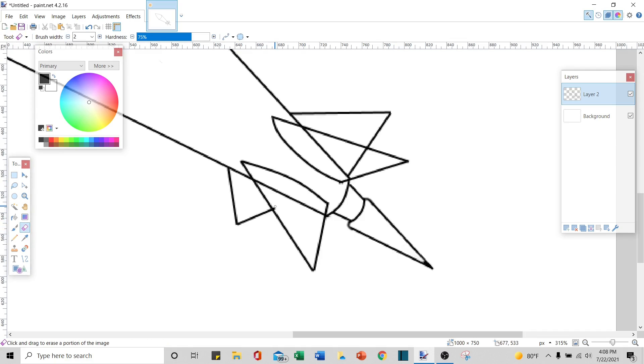Now I'll take my eraser and clean up the lines that I don't need. I'll set it to 10. I don't need this line here, or this line here — whoops, too much. Don't need this one, or that one. And there's a little nub right here to clean up.